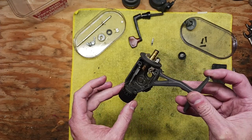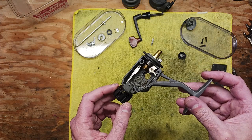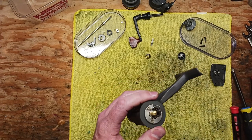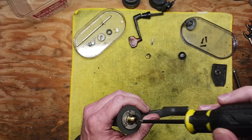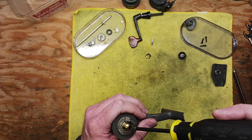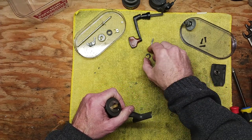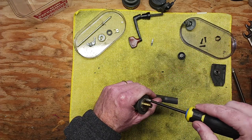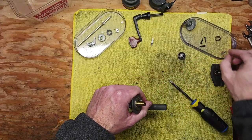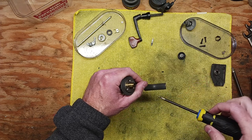I found both this and a Fenwick reel, which is actually very similar. They're both made in Korea, probably both made by the same manufacturer. I actually did a separate video on that topic when I bought these reels. I'm going to have to learn more about who actually made them — whether it was Eagle Claw that made the Fenwick or the other way around. But we've got three screws here that we're going to take out.